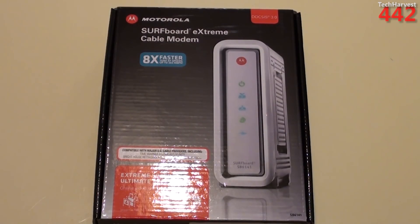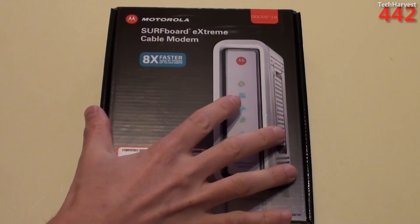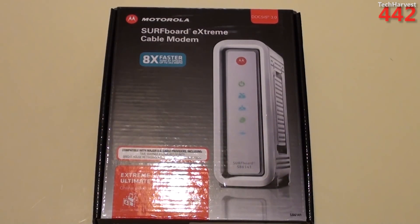If you have cable internet, chances are you're probably renting your modem from your cable provider. I used to do that until last year when I actually purchased my modem. The only reason I'm buying a new modem — because that modem works perfectly fine — is because I needed to upgrade to DOCSIS 3.0, and that modem isn't. It's a lower-end Motorola Surfboard modem.